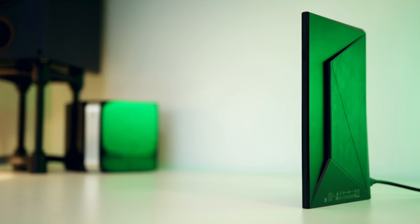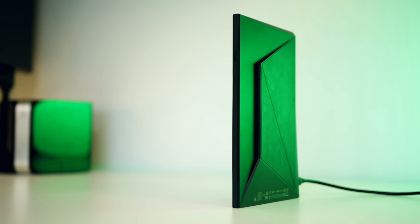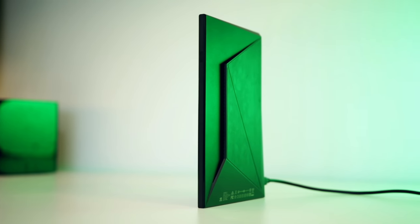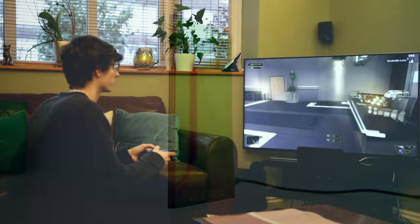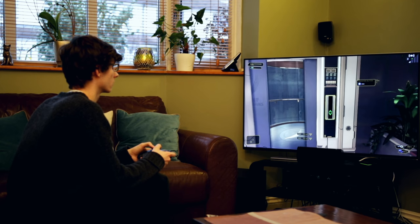Hey, what is up guys and welcome back to another video. Today I've decided to cheer up a little bit because I got my hands on the brand new Shield TV. This is Nvidia's answer to those people that want to stream games from their home PC or through their GeForce Now network to get up to 4K 60fps on their TV without having a massive PC right next to their living room television.